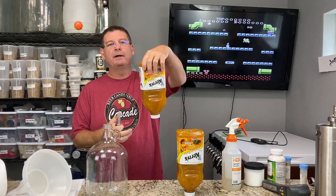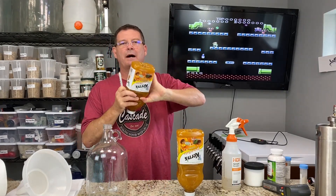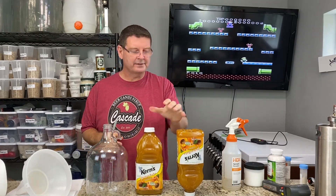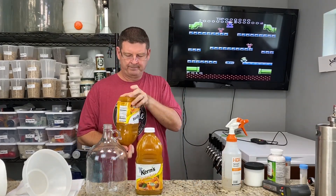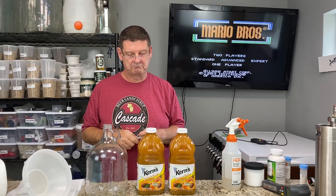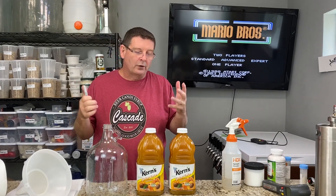Welcome to Bitter Reality Brewing. Thought I'd do something a little different today. I bought these apricot nectars at the local grocery store. About the time the virus hit, I was like, hmm, that looks pretty good — I wonder what maybe a cider would taste like using just apricot. It's curious. So I bought it and then I procrastinated.